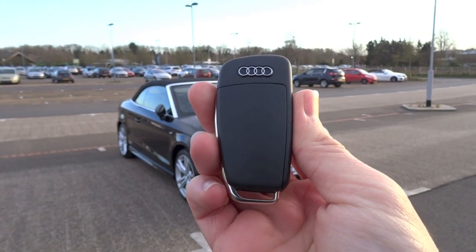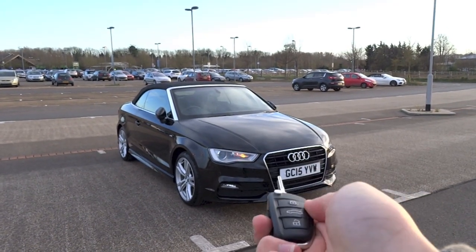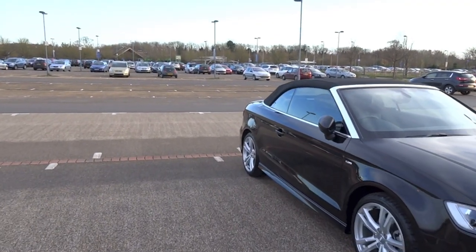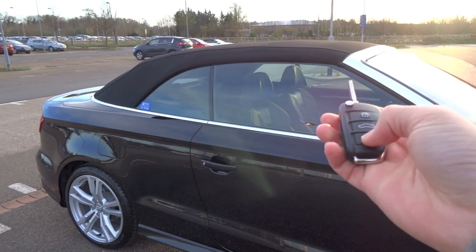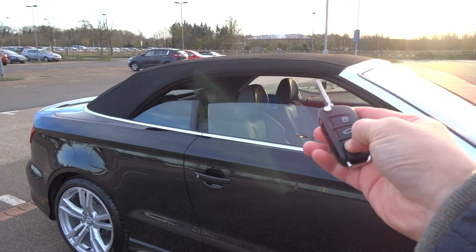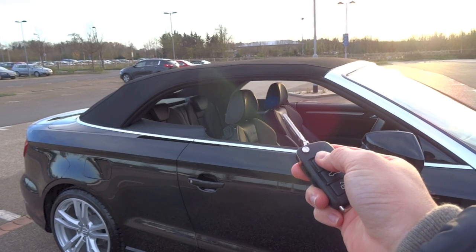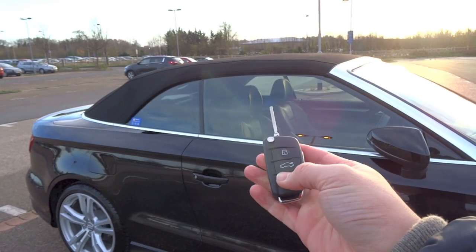So here is the key. Let's go ahead and start it up first. If you press and hold on the unlock button, you're able to roll down all four windows in the car simultaneously. And to roll them back up together, just press and hold on the lock button. As simple as that.